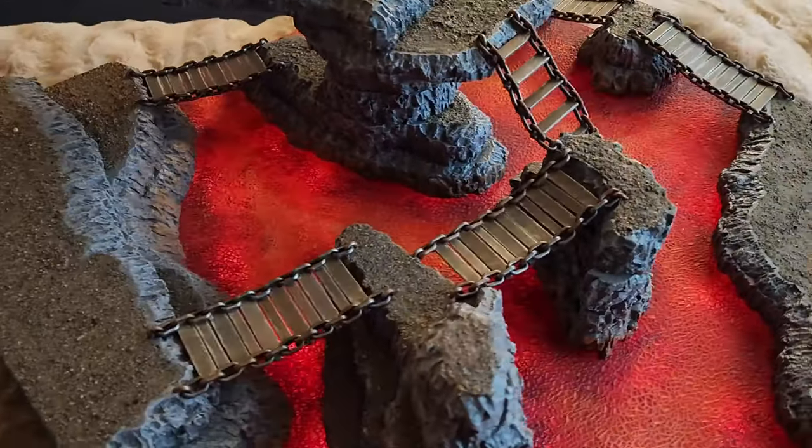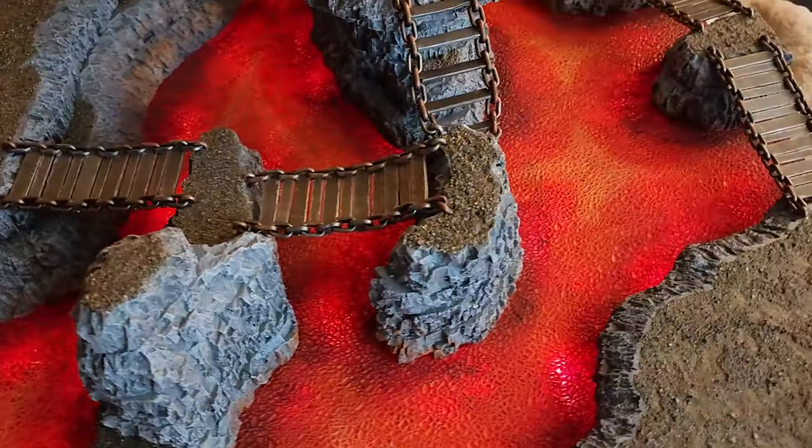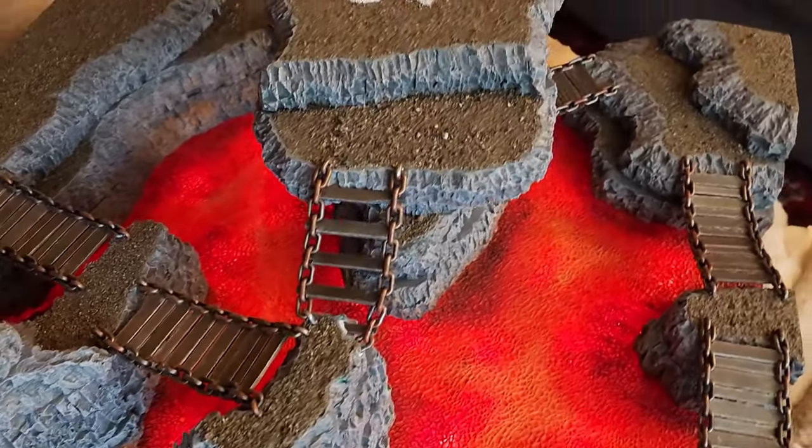Today we finish off our terrain board with some final touches, including some nice rusty old bridges.